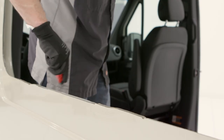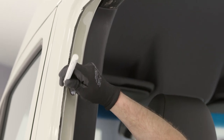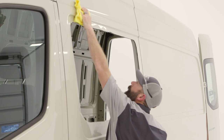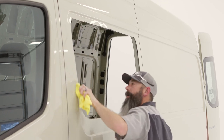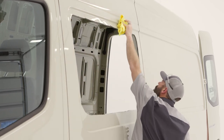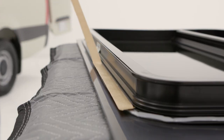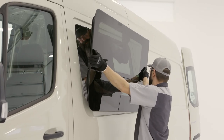Deburr the edges and apply an automotive primer or use a paint pen to cover the exposed metal edges. Prep the exterior of the window opening with isopropyl alcohol to ensure a tight seal of the butyl tape. Peel the paper from the back of the butyl tape and lift the window into place, making sure the tape makes contact with the body of the vehicle.